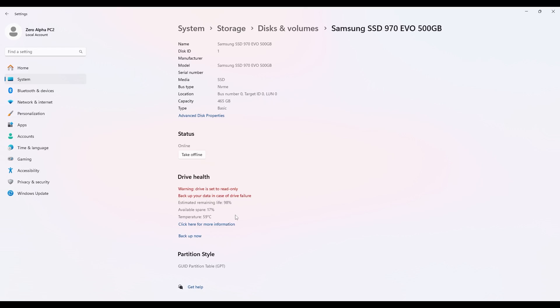I'll get the data off this one now, and the customer will actually have to buy one of the more professional models if it's going to be run in a server. That's it for this video, guys — I hope you liked it. Talk to me in the comments and I'll see you in the next video.